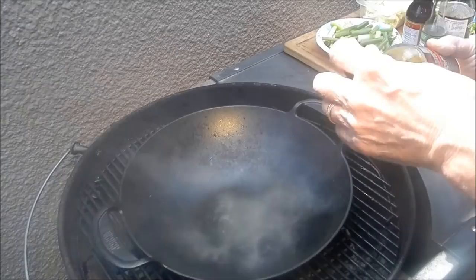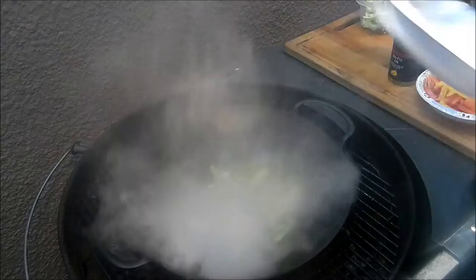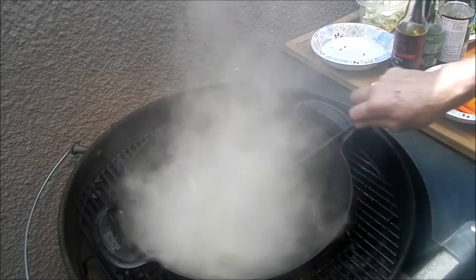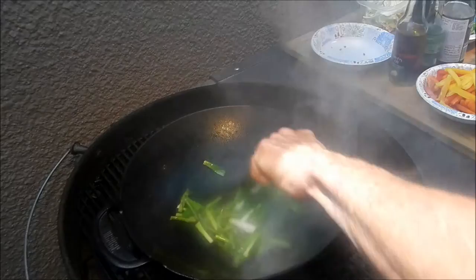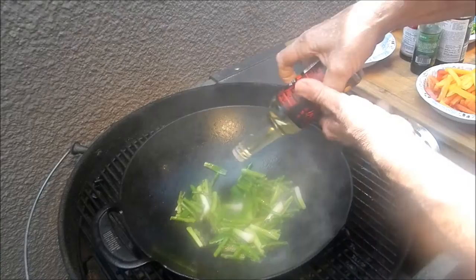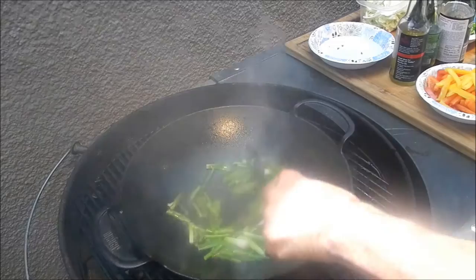I'm using Sang stir-fry oil — it's what I always use, great for stir-fry. We're going in with some asparagus and spring onions. Doesn't take long to cook those up. Getting that stir-fried up in the Sang stir-fry oil. My wok is screaming hot, and this oil has got the flavor of garlic and cilantro — you can't beat it.